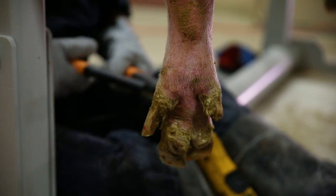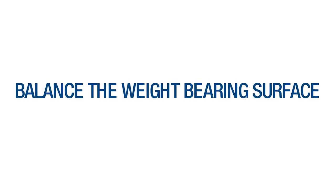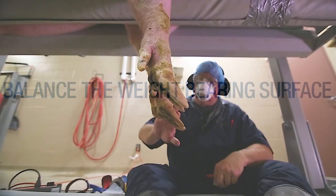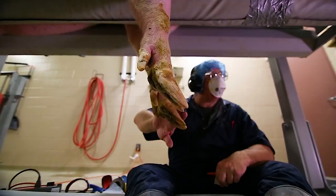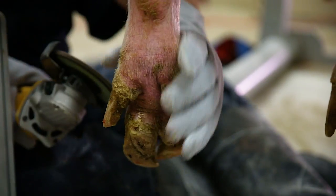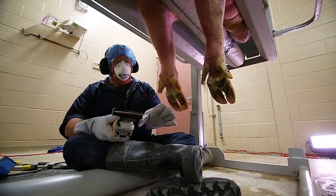Trimming should be done in small increments to minimize risk of cutting into the corium. When trimming a sow claw, it's important to balance the weight-bearing surface. First, check each claw for abnormalities in the weight-bearing surface, such as a thick overgrown sole or heel overgrowth and erosion, and an uneven heel height between inner and outer claws.